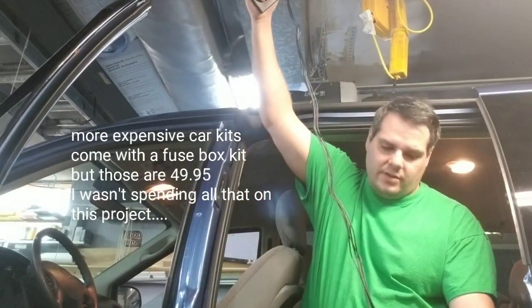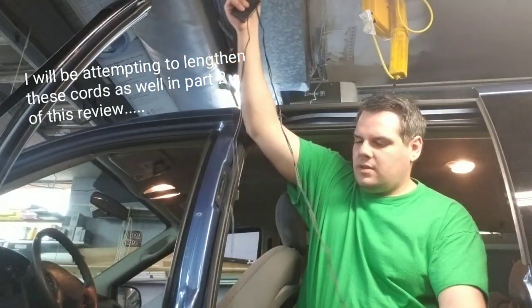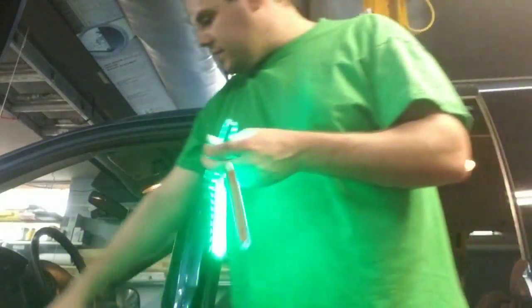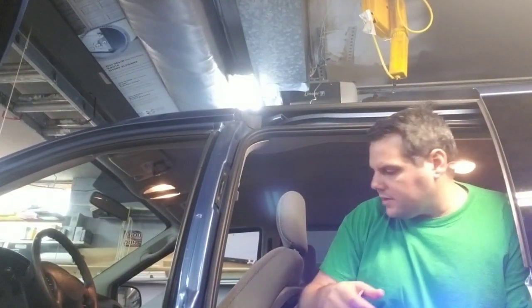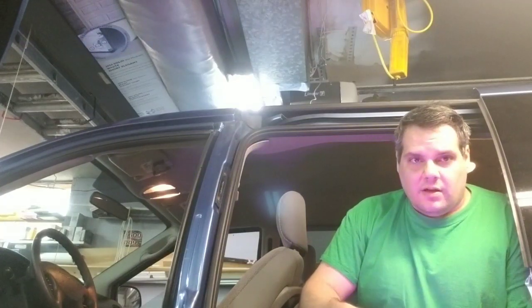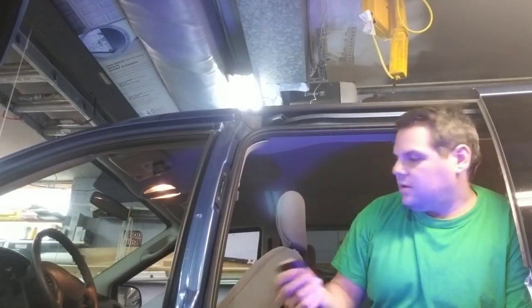The front LED cords look like about four feet and the back ones are probably six feet. The van is equipped with a constant power on one of the cigarette lighters. I have my Bluetooth adapter in there already, and I have a splitter, so it would be possible to just use that. But I'd rather use the fuse box option. If you're using this with a Bluetooth adapter you can just use a splitter — they're like five bucks.